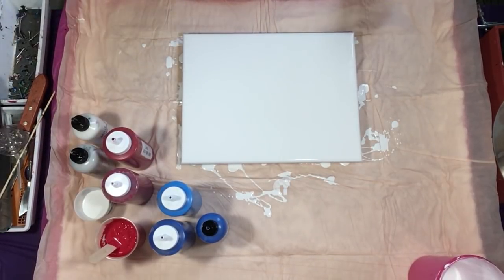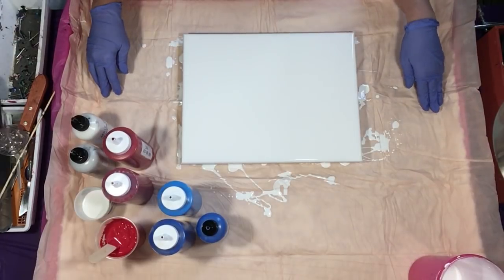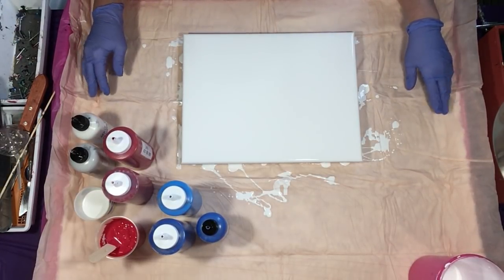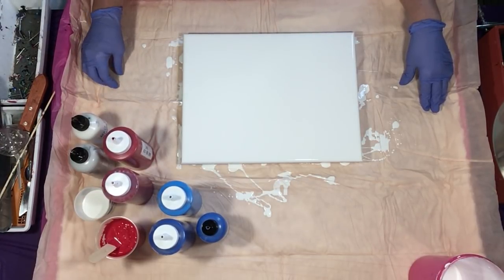Hey everyone! Happy 4th of July to all you US citizens. So on Monday night's live, everyone wanted me to do a red, white, and blue pour. Because of time constraints and my fear of pink and purple, I decided not to do it. However, I'm going to give it a try today.